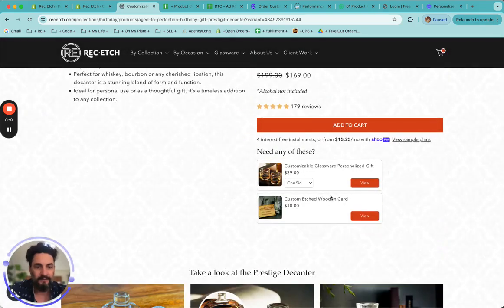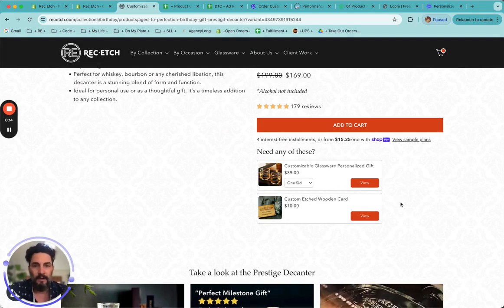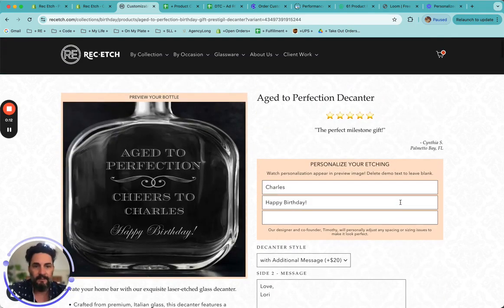Additionally, if you wanted to add glasses or a custom etched wooden card, you can do that as well. Hopefully that helps make sense of it all, and if you still have questions, please send us an email and myself or my wife will respond. Thanks so much.